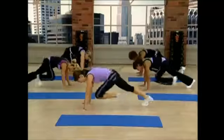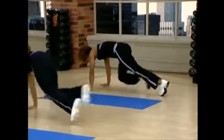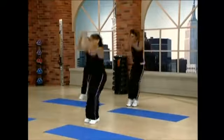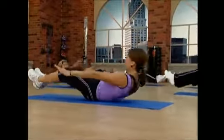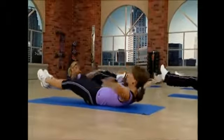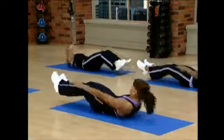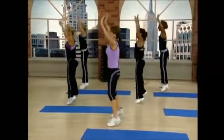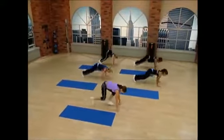Core is strong. Back is strong. Pull. Give me height. And again. Alright, here's your modification. Out. In. Jack. One more modified. Go out. In.